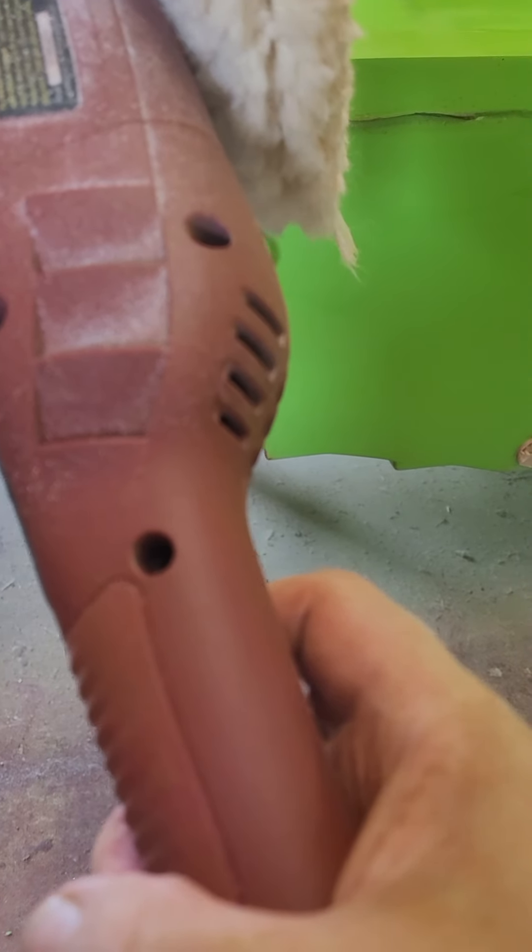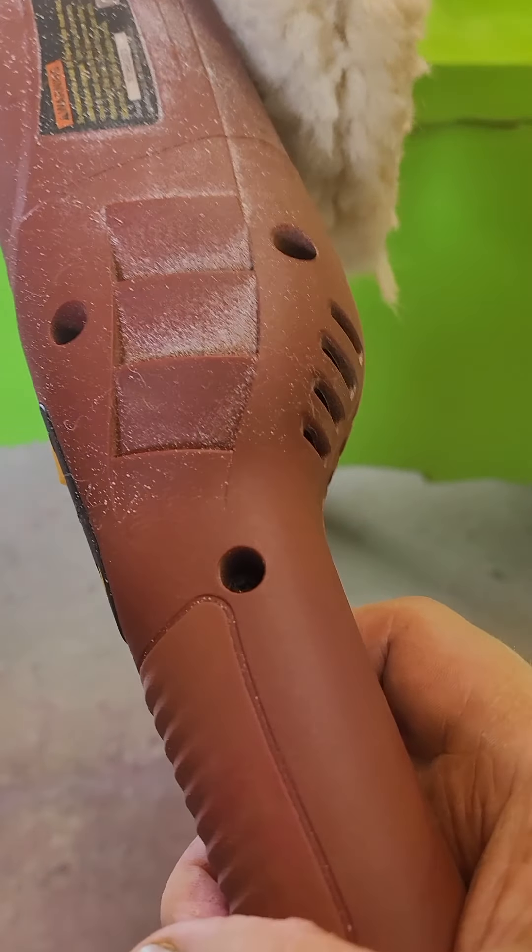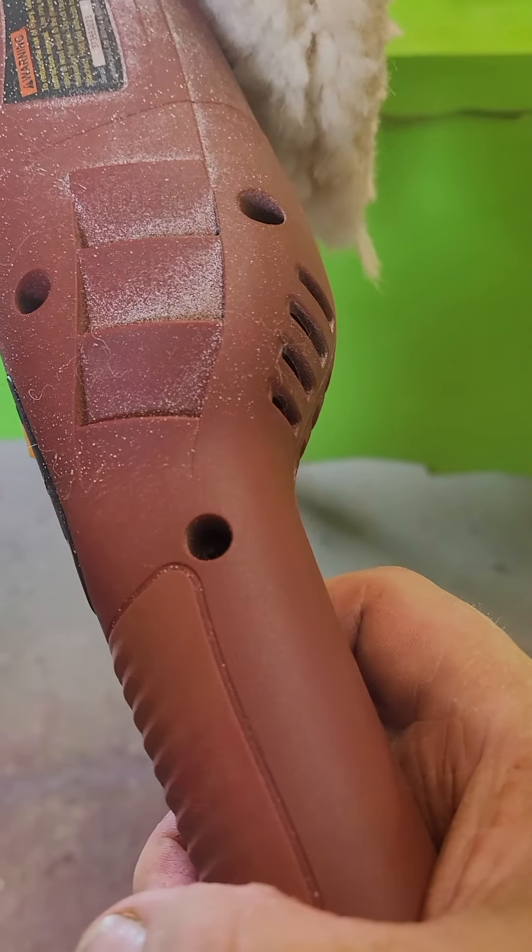Redesign this stupid thing. You need a trigger right there. Put a trigger there.